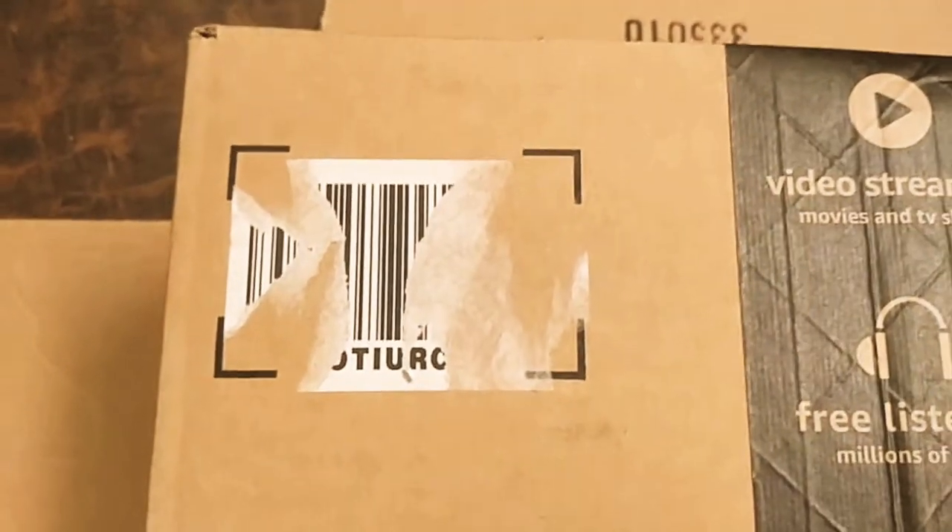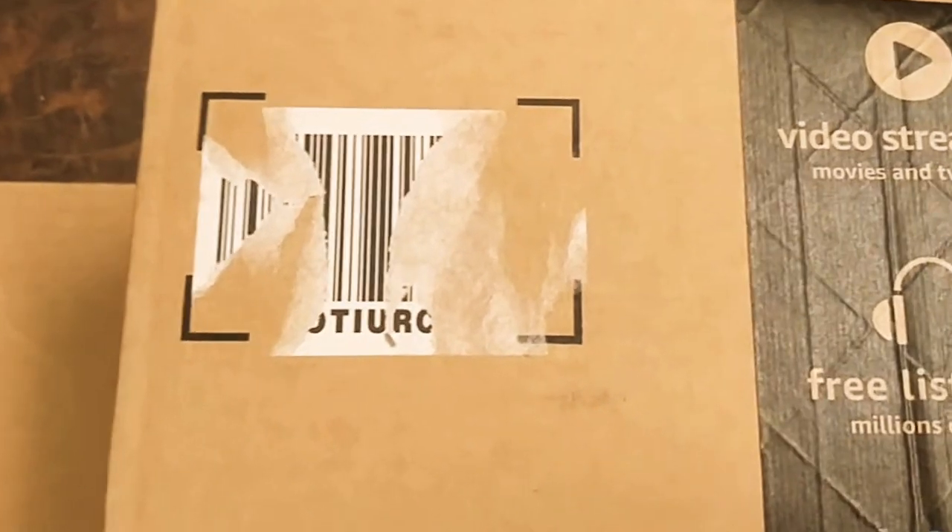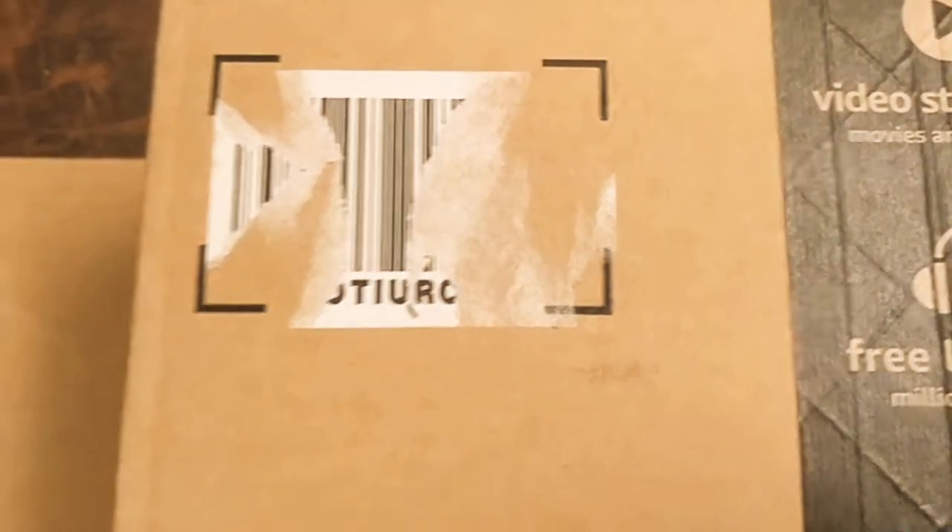In this case you can see the full barcode has not yet come out, but it doesn't matter because the majority of the code is not readable, so your box is good to be used.